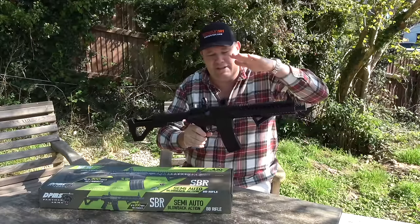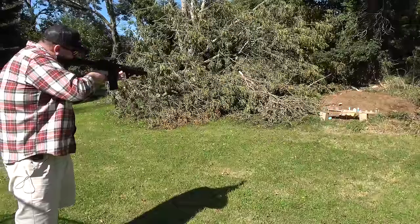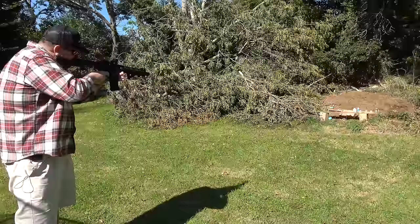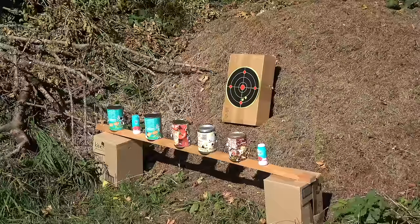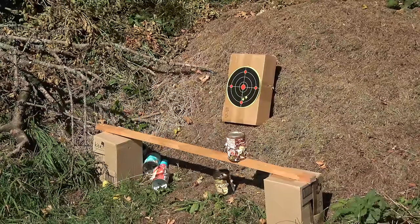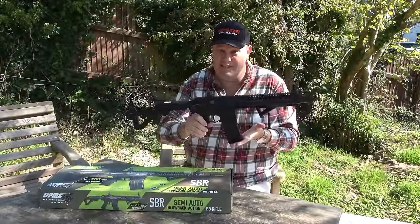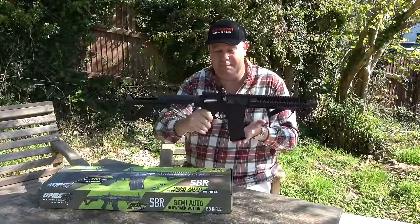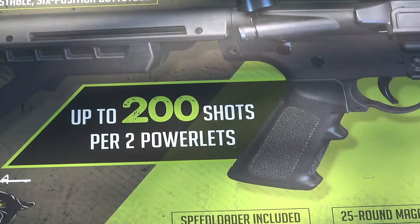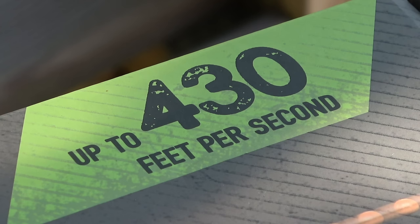DPMS or Panther Arms do actually make real ones of these, and they've gone to town on their replica — it really is very good. It seems to be distributed by Crossman or Velocity Outdoors. Looking on the case, it still says made in Taiwan. But don't let that put you off — this really is a fabulous looking bit of kit. The box claims 200 shots per two powerlets, which is two 12-gram capsules, and it says up to 430 feet per second.